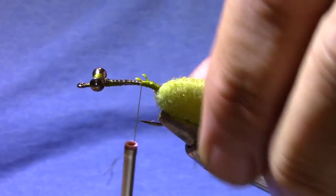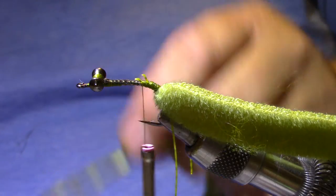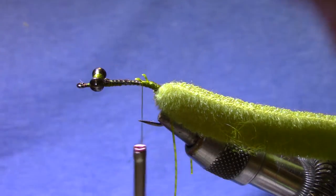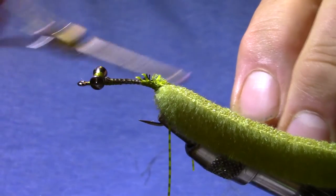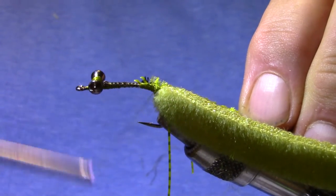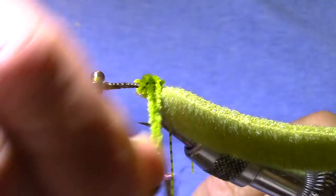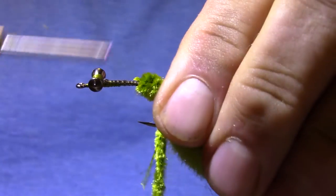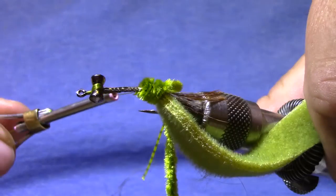Now this is the part of the crawfish body that's the thickest, and you could use dubbing, but it seems to take a lot of time and a lot of dubbing, so I've conceded to the use of chenille. This is a light olive chenille, and a few turns of that and very quickly you've got a nice ball on the back.